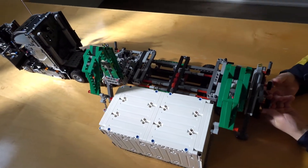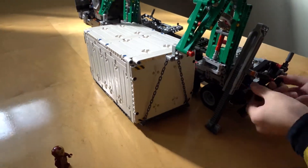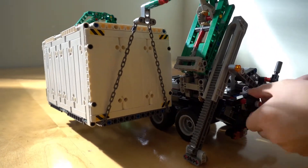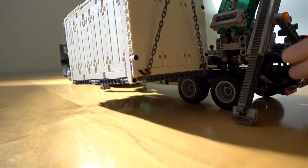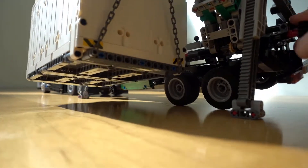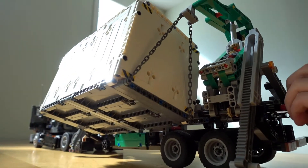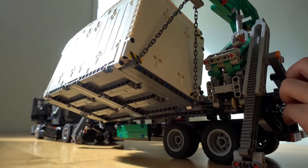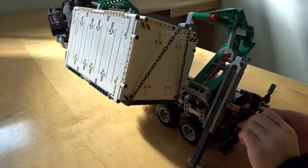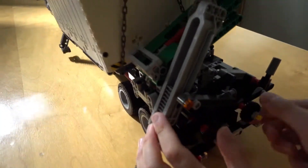Let's lift the container — I hope the chains can hold it. This is kind of getting pretty heavy. That's why you need the supports. Let's see. I hope I can make it. Up! Up! Up! Yes! That's cool!